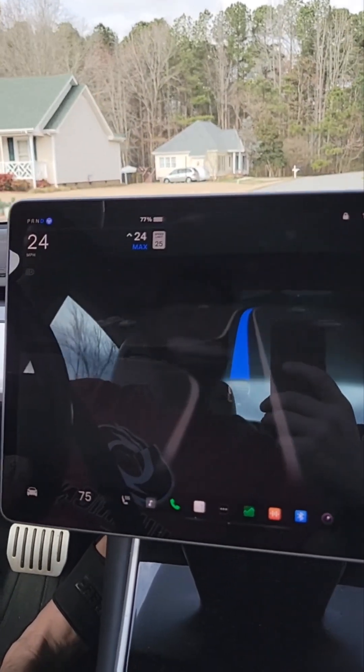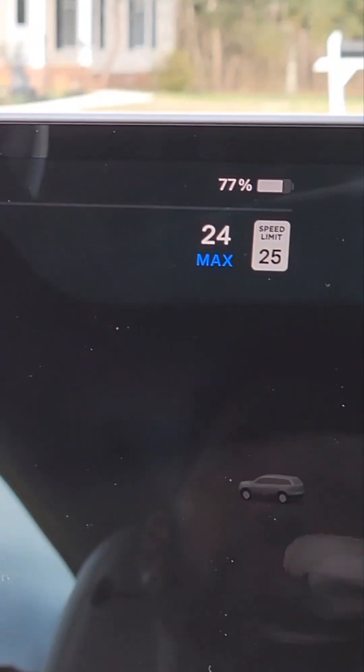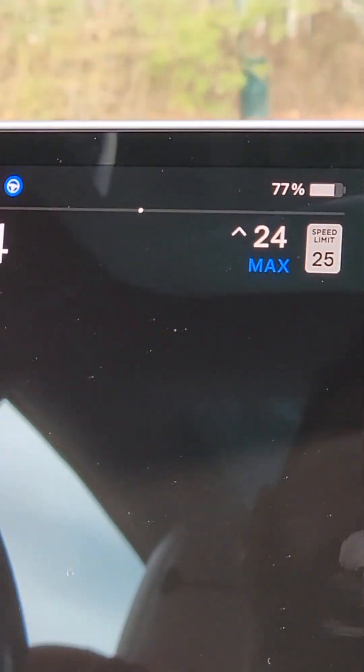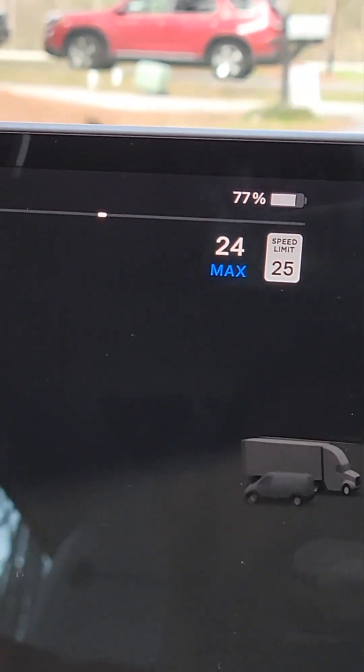With the chip installed, you can see that the speed will be adjusted automatically for you to mimic you touching the steering wheel. Just remember the camera will still be watching you, so you still have to be attentive. Thank you for watching and enjoy.